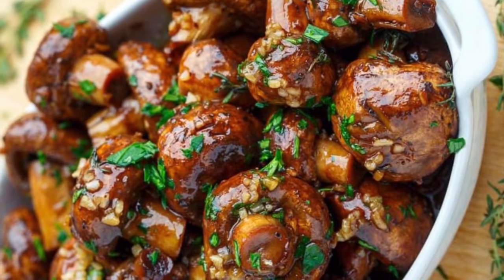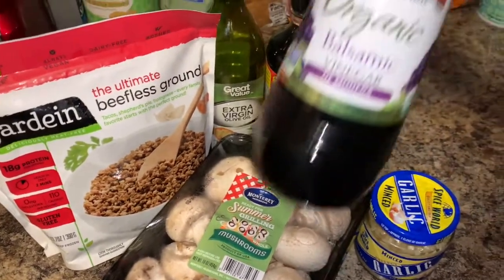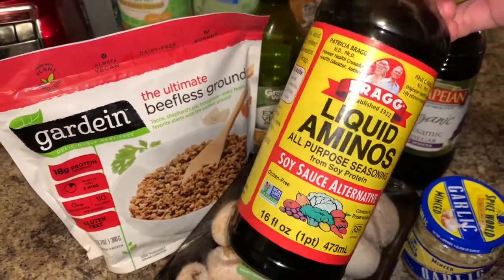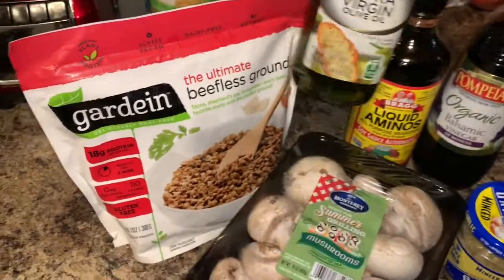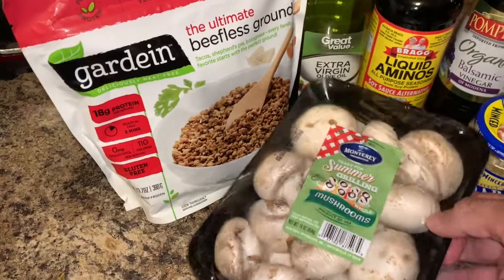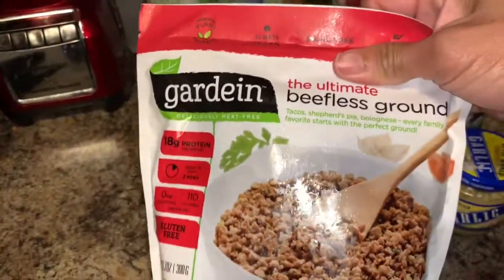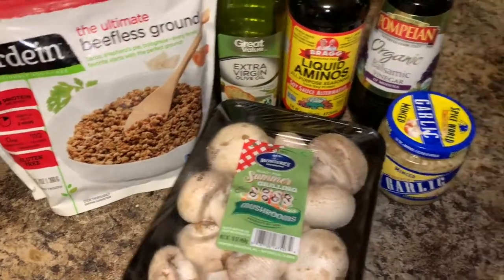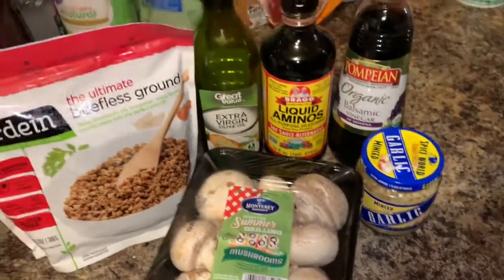This is what the actual picture looks like, and these are the ingredients I'm using today. I have the organic balsamic vinegar, the Bragg's liquid aminos as the soy, and the extra virgin olive oil. I also have minced garlic because I don't feel like chopping, the summer grilling mushrooms, and I'm also adding meatless grounds — a vegan meat made of soy — for a little extra substance.